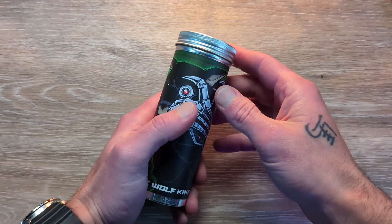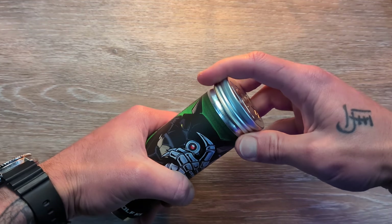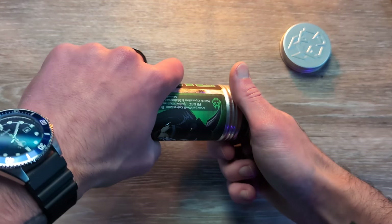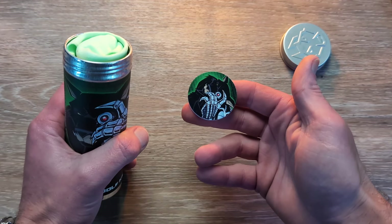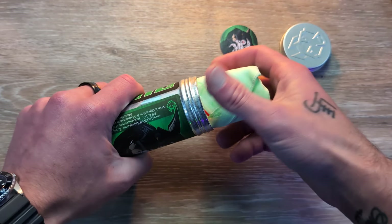If you like knife and EDC content, you're in the right spot. Make sure you are subscribed to the channel, hit that thumbs up button — that helps push this video out to more people — and let us know what you're carrying in your pockets today down in the comments. Love seeing what you guys have for your EDC.